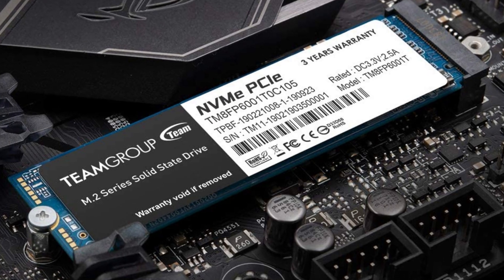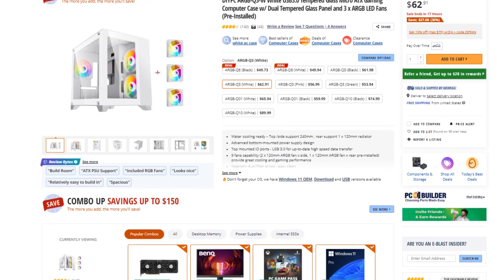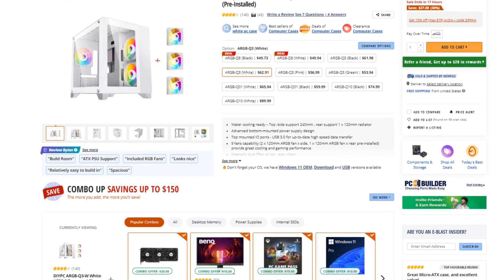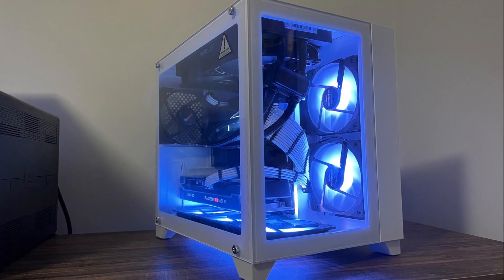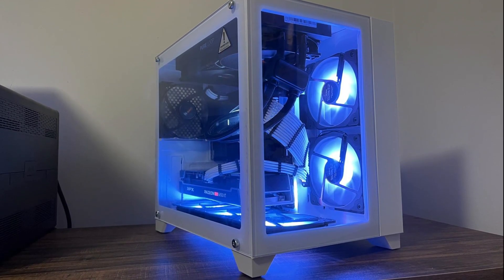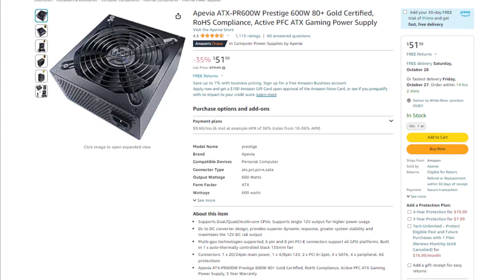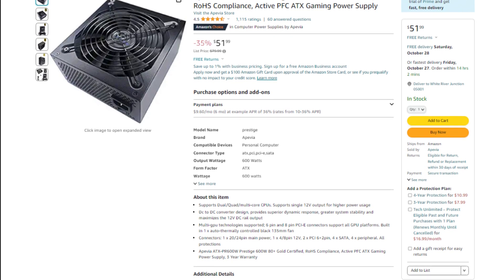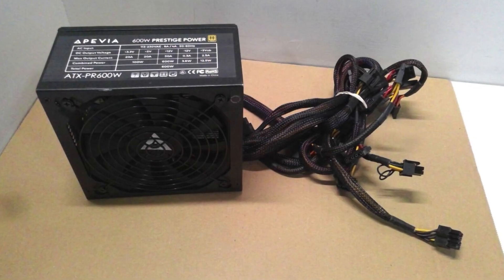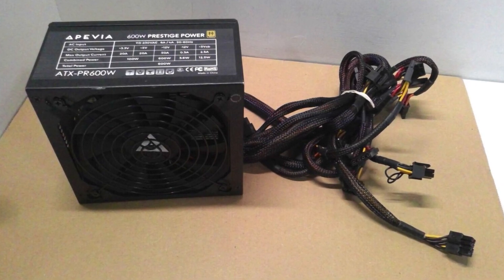For the case, we have the DIYPC ARGB Q3 Micro ATX Mini Tower Case. It looks fantastic — it already comes with 3 fans and really good airflow for this PC overall. I absolutely love the aesthetics of this particular case. And last but not least, for the power supply, we have the Apvia Prestige 600W 80 Plus rated power supply. This one has enough wattage for the system and is 80 Plus rated, meaning the quality is decent — so your PC will not explode.